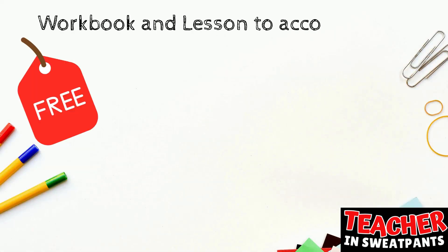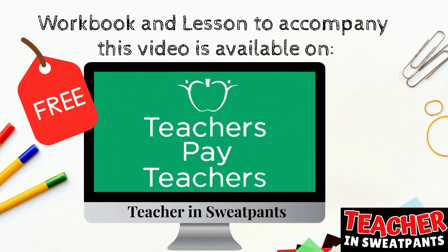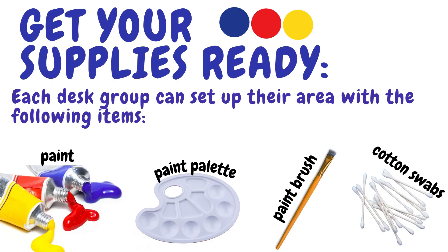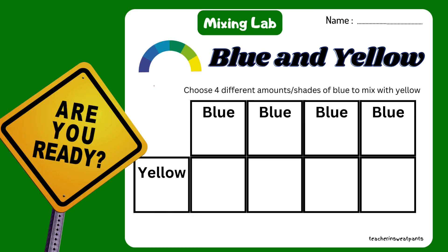There is a workbook and lesson to accompany this video available on Teachers Pay Teachers. Primary color mixing lab for kids: get your supplies ready. Each desk group can set up their area with the following items: yellow, red, and blue paint, paint palettes, paint brushes, and cotton swabs. Download and print your worksheets — they're free. Are you ready? It's time to paint!